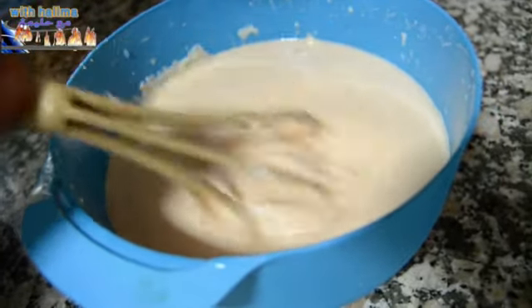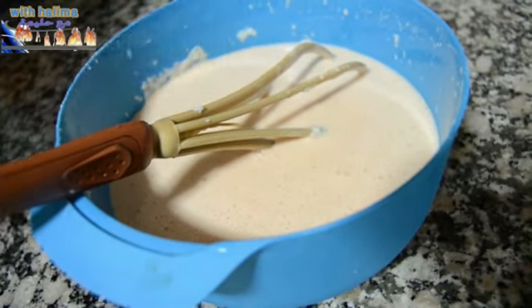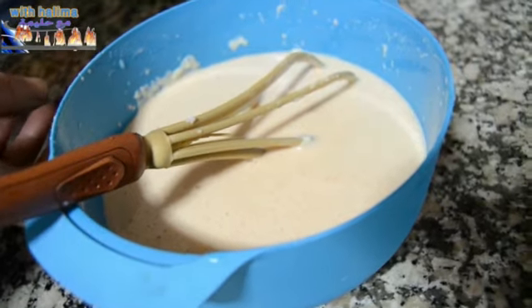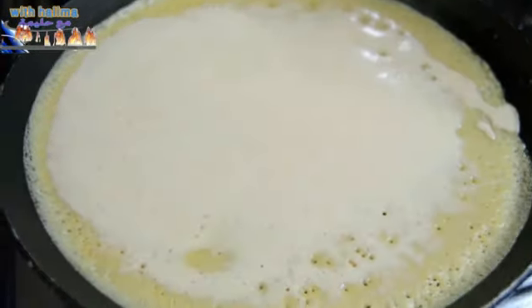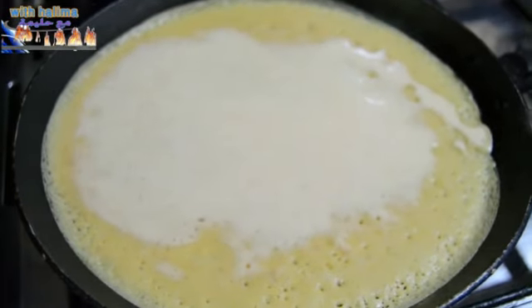Then add the bread. After the recipe, we will be done with the cut off.